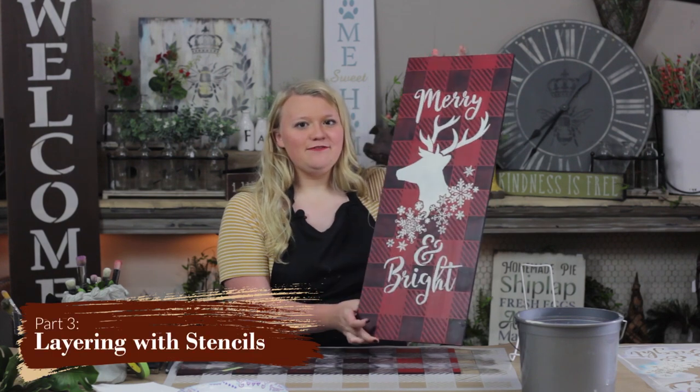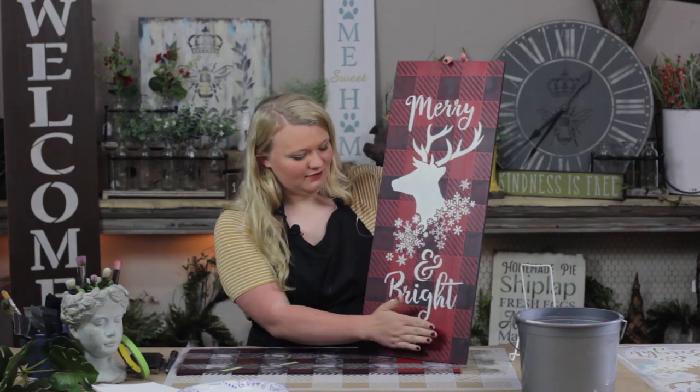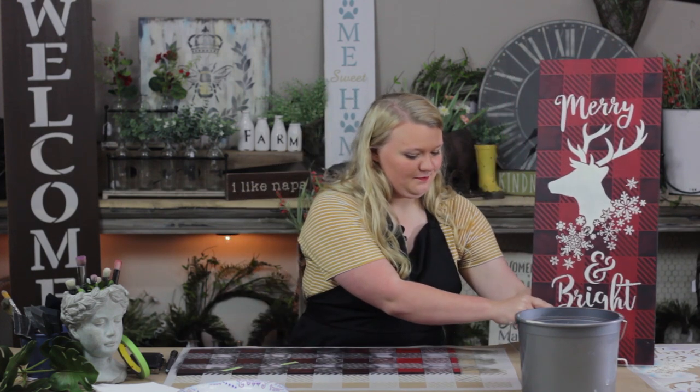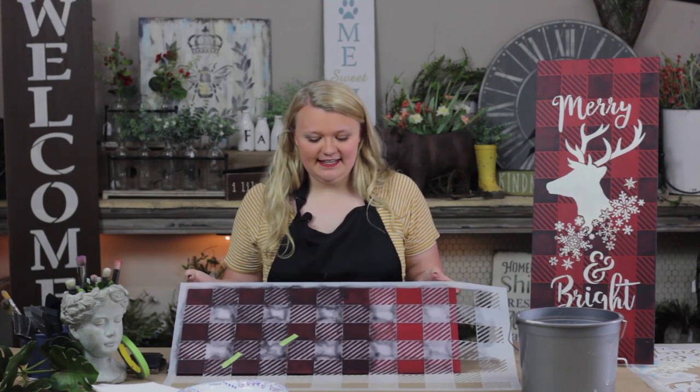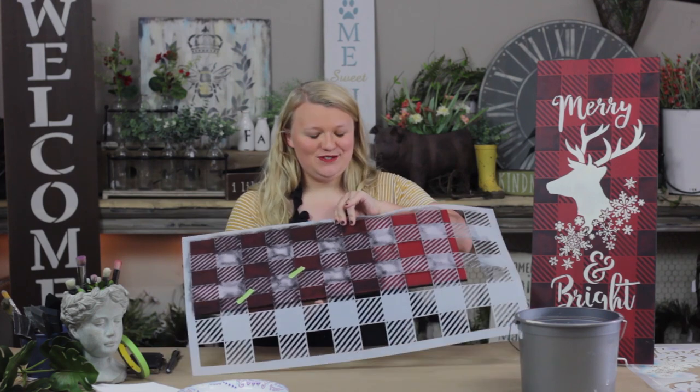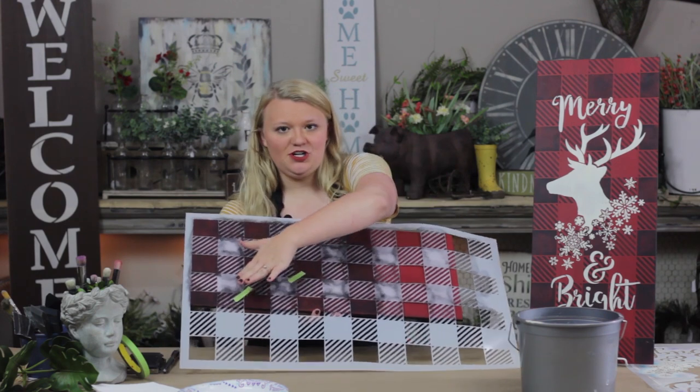Now I'm going to teach you how to layer your stencils. What I've used here is the Studio R12 buffalo check print with our merry and bright with the reindeer over top. All you're going to do for this process is get your buffalo check stencil — as you can see, the stencil is much larger than the wood surface, so I've gone ahead and taped across things I've already painted, then I'm just going to do that stenciling process again, finishing up the buffalo check.